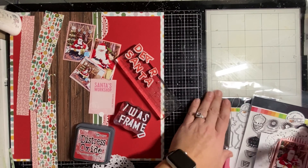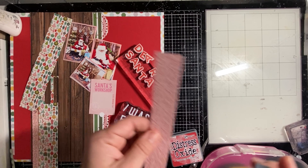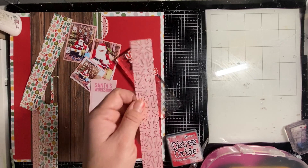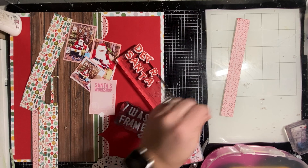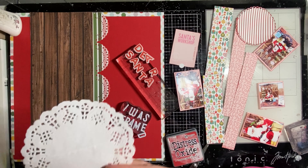I'm also using that Lumberjack Plaid — the new Distress Oxide color — and I'm going to rub it along the edges of all the papers to outline them. I'm also going to use it to stamp my own ephemera. I'm going to ink up that doily with it too.